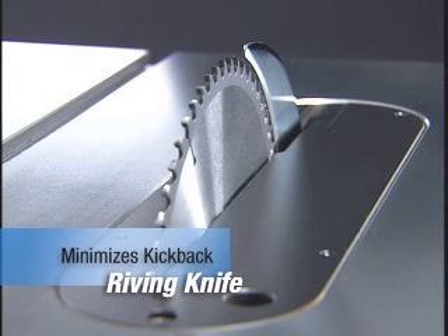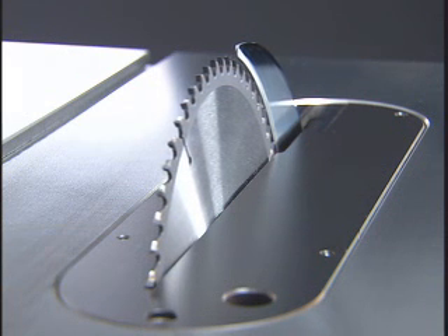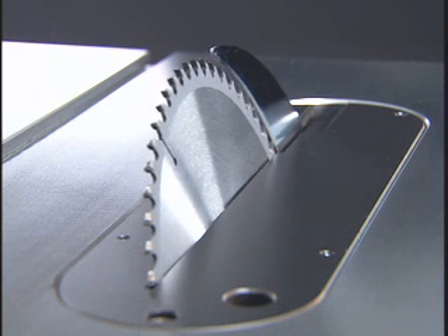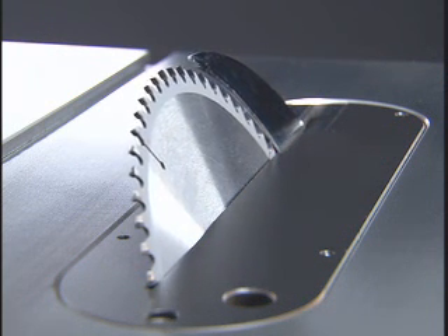One of the most popular features is the riving knife. Long a standard in Europe, it reduces the risk of kickback by preventing your workpiece from shifting into the back of the blade. Like the SawStop safety system, the riving knife protects you without getting in the way.